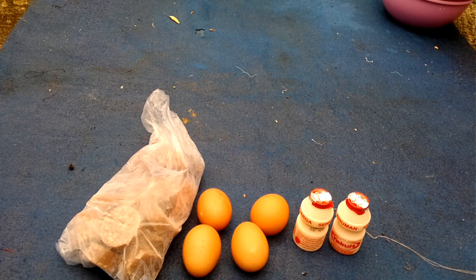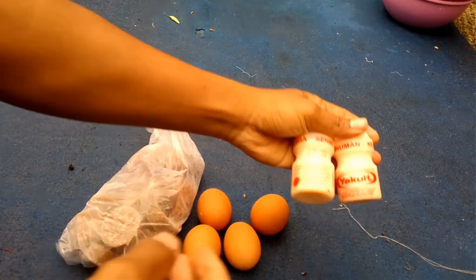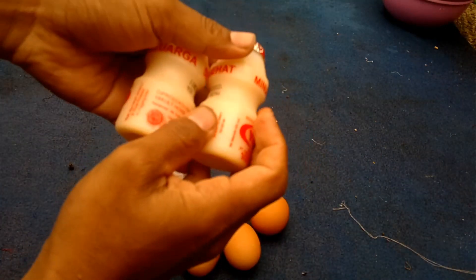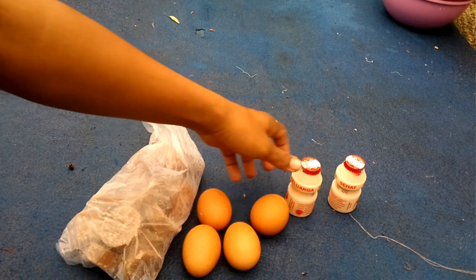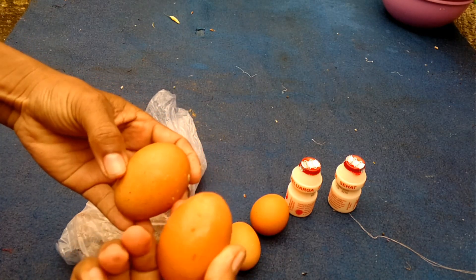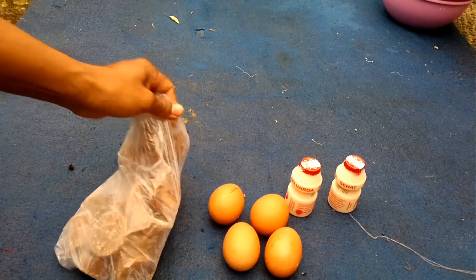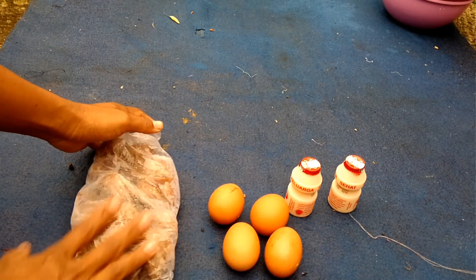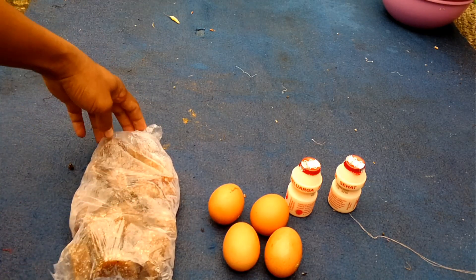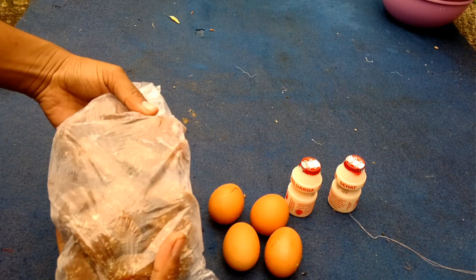Terus bahan-bahan lainnya, di antaranya kita bisa tambahkan dua botol Yakult. Terus telur ayam — bisa ayam negeri, bisa ayam kampung — ini empat biji. Terus ada gula merah satu kilogram. Ini belum dipotong-potong, gulanya nanti bisa kita potong-potong halus ya.